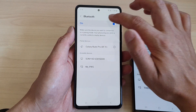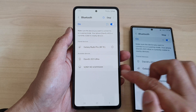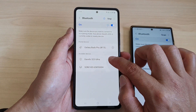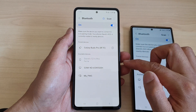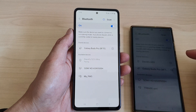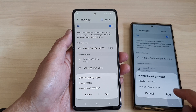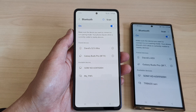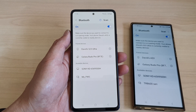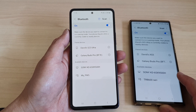If not, you can tap on the Scan button and this will scan for available devices to connect. Here I can tap on the name of the device and it is now pairing with my Galaxy S23 Ultra. Tap on Pair to confirm. Now again, every Bluetooth device is different so you need to follow the instructions based on that device.